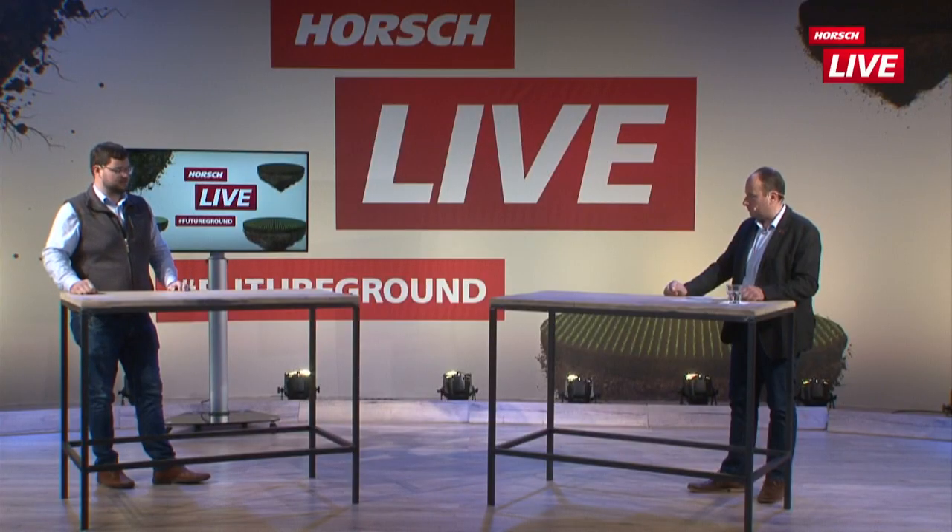Wenn man aber wirklich auf Schlagkraft angewiesen ist und kurze Säfenster hat, dann ist das AirSpeed-System die bessere Wahl, wenn man in kurzer Zeit viele Hektar machen muss. Kann man grundsätzlich sagen, dass ein System genauer ist als das andere? Da die beiden Systeme gleich aufgebaut sind und nach demselben Prinzip funktionieren, sind grundsätzlich beide Systeme gleich exakt. Es ist nur so, dass man mit dem AirSpeed-Dosierer tendenziell schneller fahren kann – um die gleiche Genauigkeit mit dem AirVac-Dosierer zu erreichen, muss man dementsprechend die Geschwindigkeit anpassen, abhängig von den Bodenbedingungen oder der Saatgutqualität.